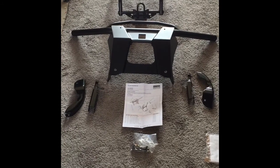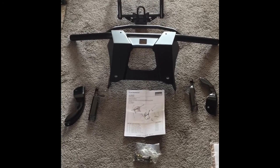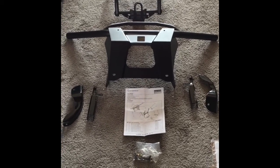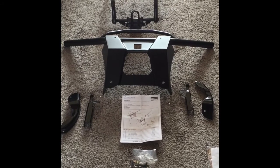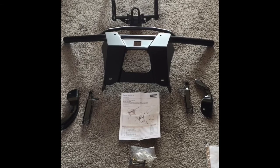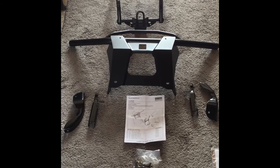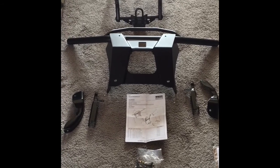I'm opening the package for the farm and ranch bumper for the Polaris 450 and 570. I'm putting it on my 2017 Polaris 450 HO. It should fit, no problem, for everything I read on the internet.